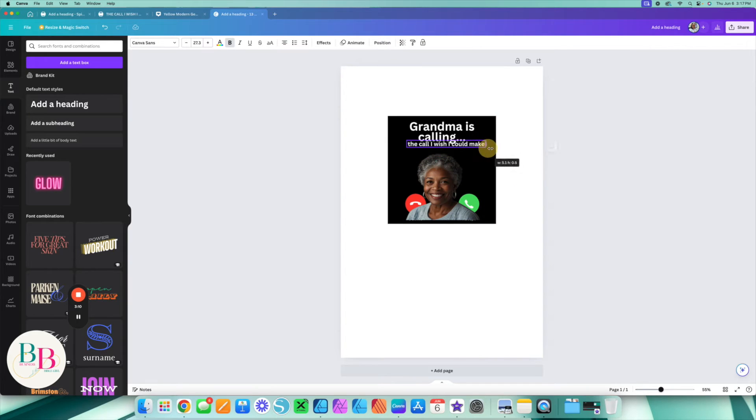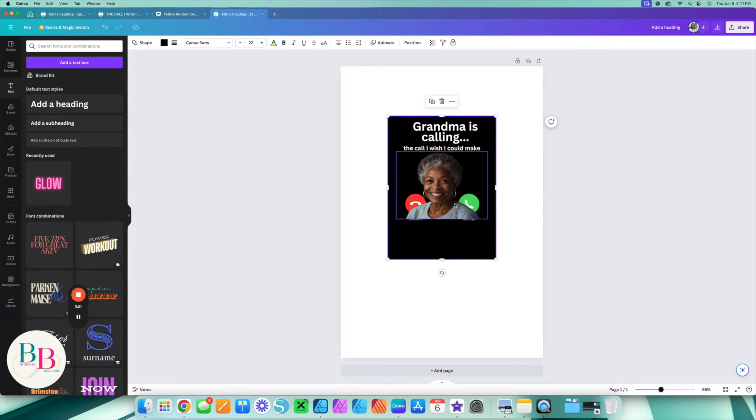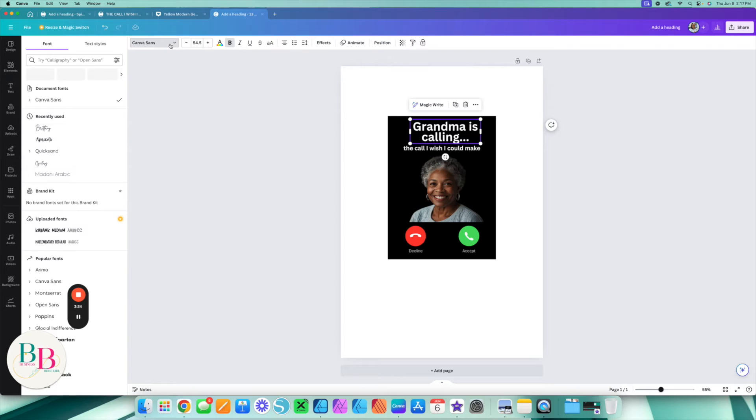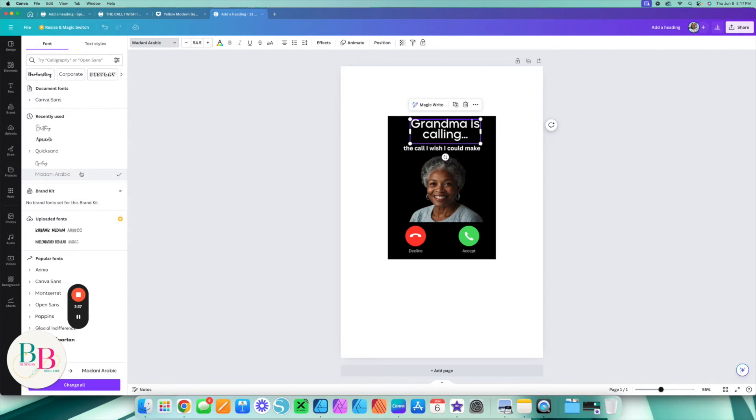I'm going to make this smaller. Here we go — we have everything we need on the screen. I'm going to make this a little longer, because remember you'll put whatever size your keychain is. For the font, starting with 'Grandma is calling,' you can really choose whatever font you want — for this video I'm just going to choose this one so we're not spending all our time deciding. For 'The call I wish I could make,' I'm going to choose this one.